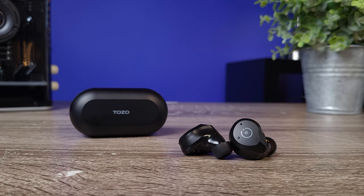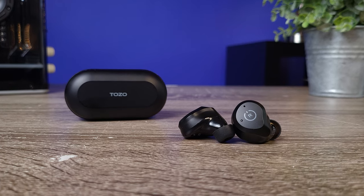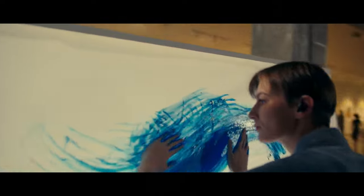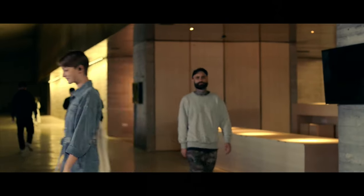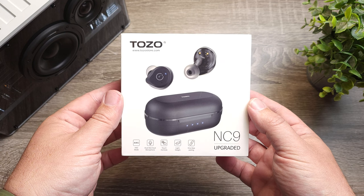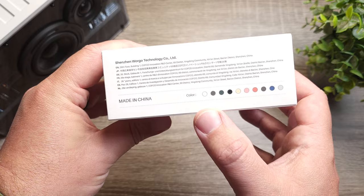Today we're going to be checking out the upgraded version of the Tozo NC9. This is one of their most popular earbuds, and for a good reason. The original NC9s had some very impressive features and incredible value for an earbud that came in at $60. But the upgraded version retails for only $39, and right now you can pick it up for around $33. With the improvements they've made, I think this is one of the best earbuds you can get for under $40.